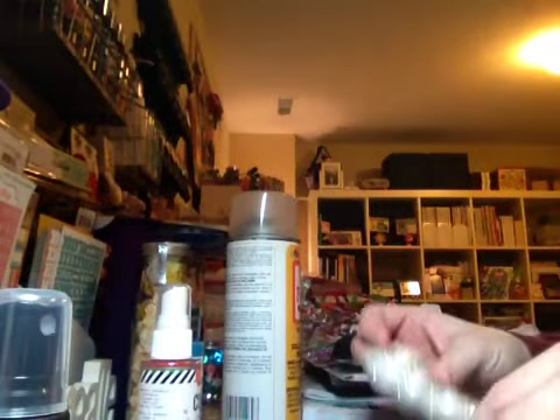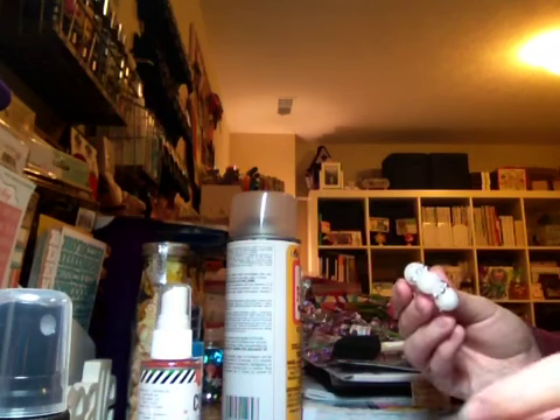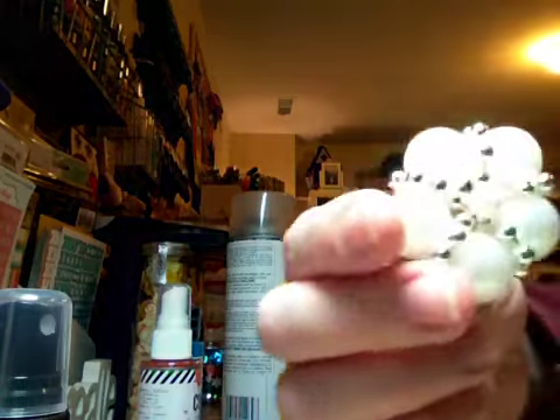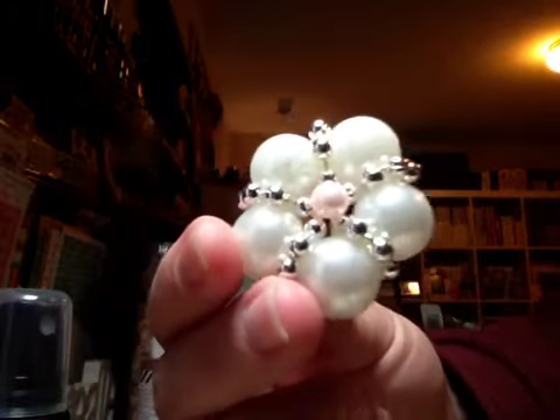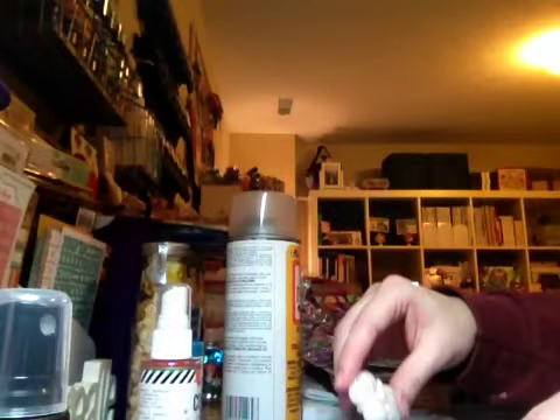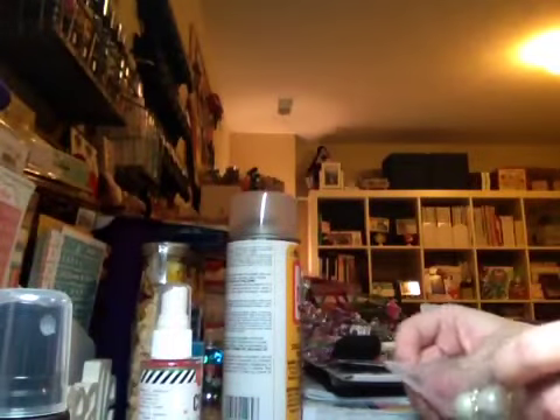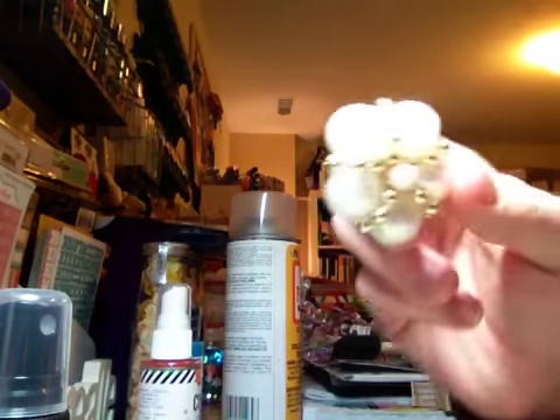And then — I'm not even kidding — just yesterday I watched a video on how to make these, and I was thinking about how I needed to get some of the small tiny beads. And she sent me some! I was so excited, I could not believe it. I'm going to use these for flower centers. Here's one with the pinks and the last one with the green and the pinks.